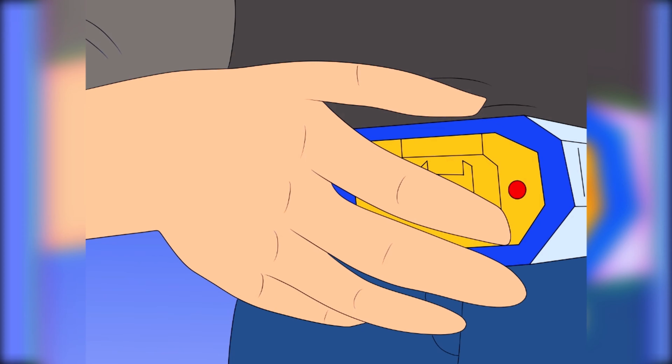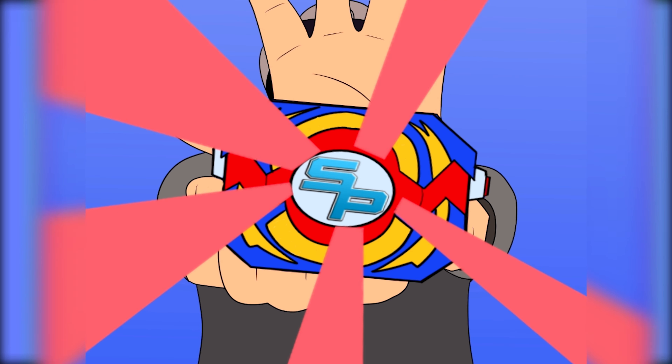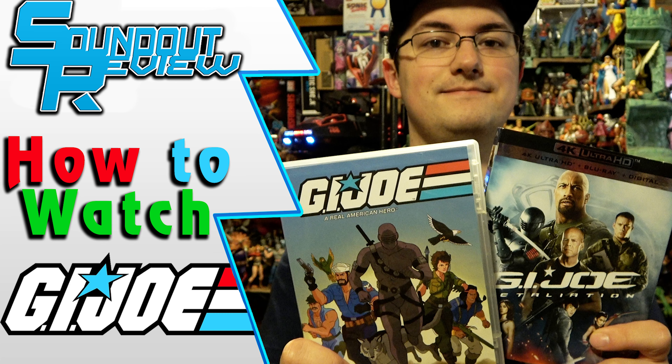Happy Yo-Joe June and the 60th anniversary of G.I. Joe! For that occasion, let's talk about how to watch every G.I. Joe series and movie. Hello, this is Sanit here, and welcome back to another viewing guide.